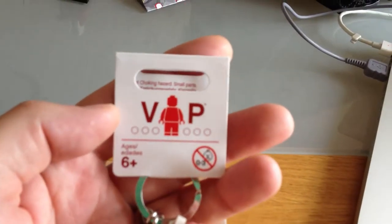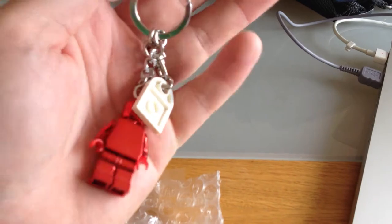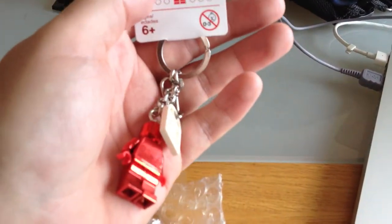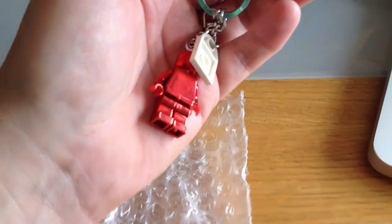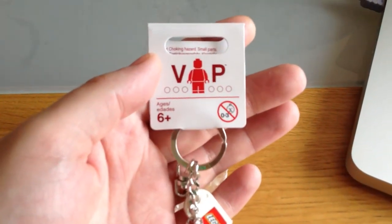So yeah, that's it guys. I just wanted to give you a quick review of this minifigure, but also this is a test of how this video is actually going to come out on the iPhone 4S, obviously uploaded to YouTube.